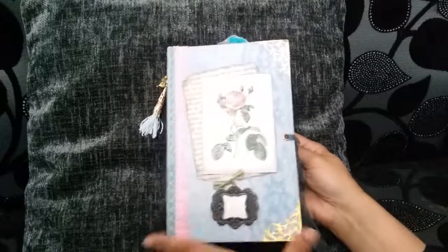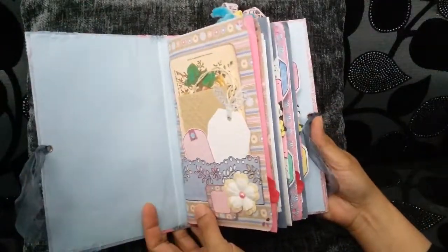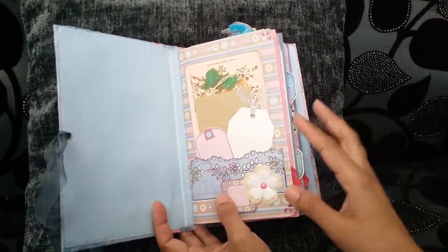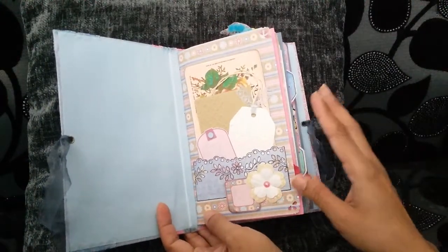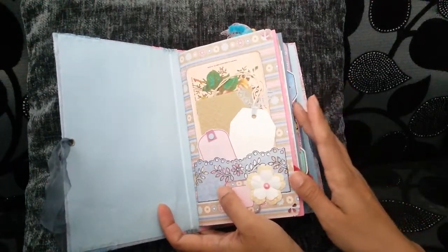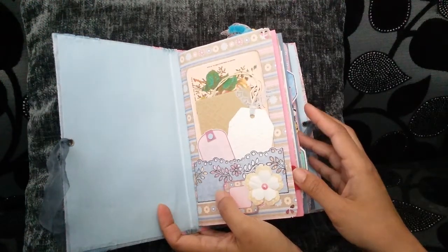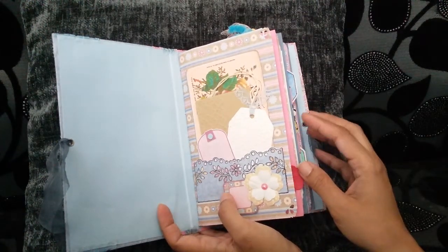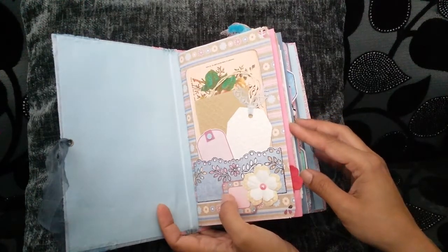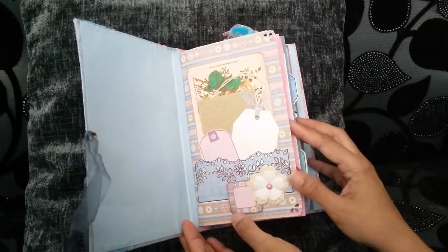It opens up very easily. I've left the inside of the covers blank. I've made so many chunky journals — I will try to keep this simple. It's got two signatures, I think it was about 12 pages each signature, giving you 24 sides. And then there's an additional four envelope pages, and I've not counted the flip-out pages that you'll be seeing as well.